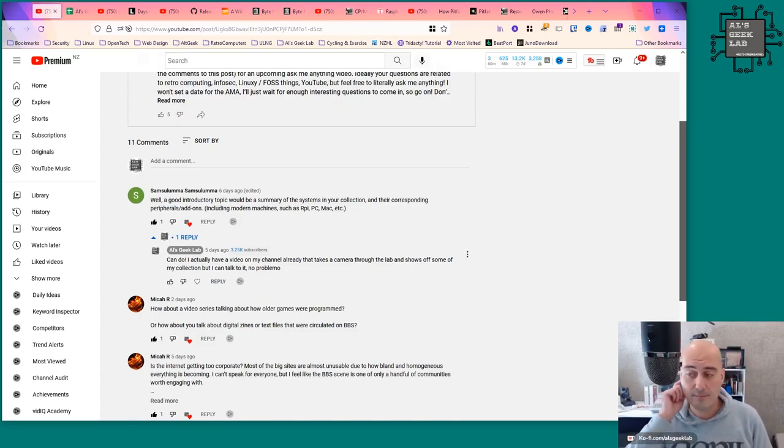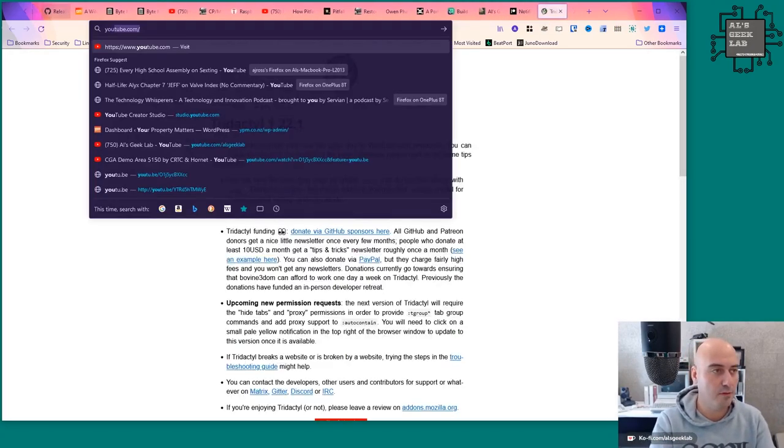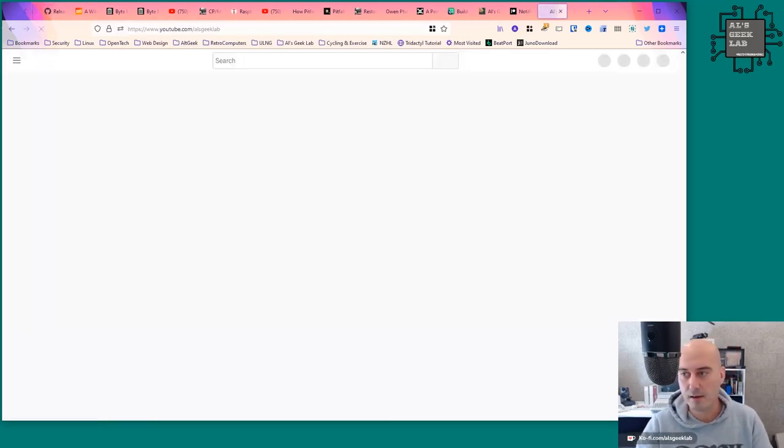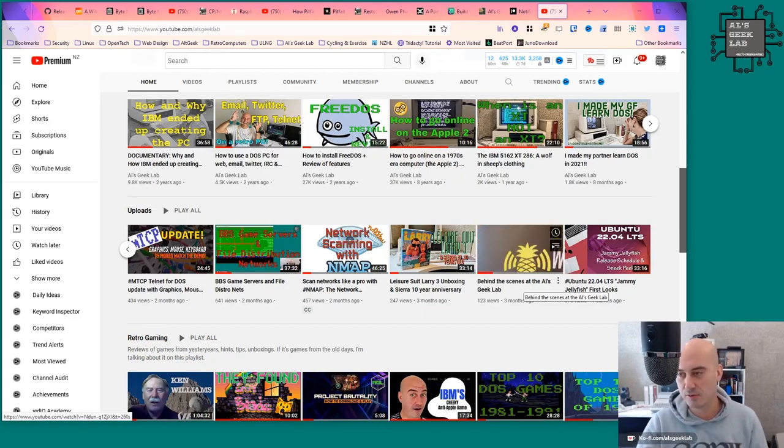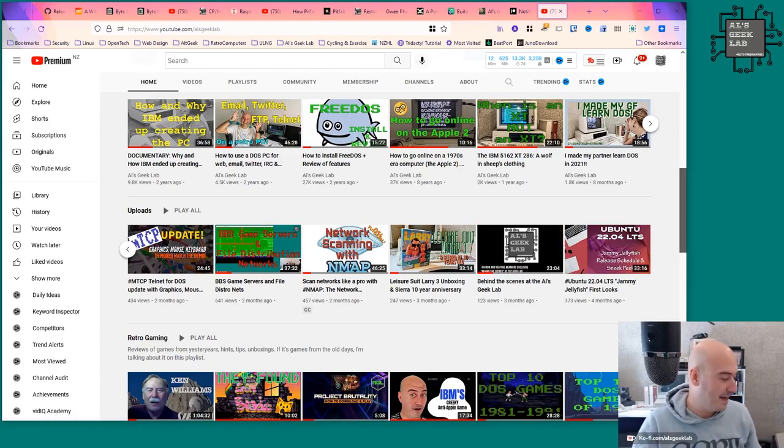There was a video I did for my patrons and then released publicly called 'Behind the Scenes at Al's Geek Lab,' which showed off all the things I've got — just a rough and ready thing where I took my mobile phone through the Geek Lab. All around me I've got all sorts of machines. I'm not going to list them all off right now because there's just too many, but I'll make a separate video going through everything.